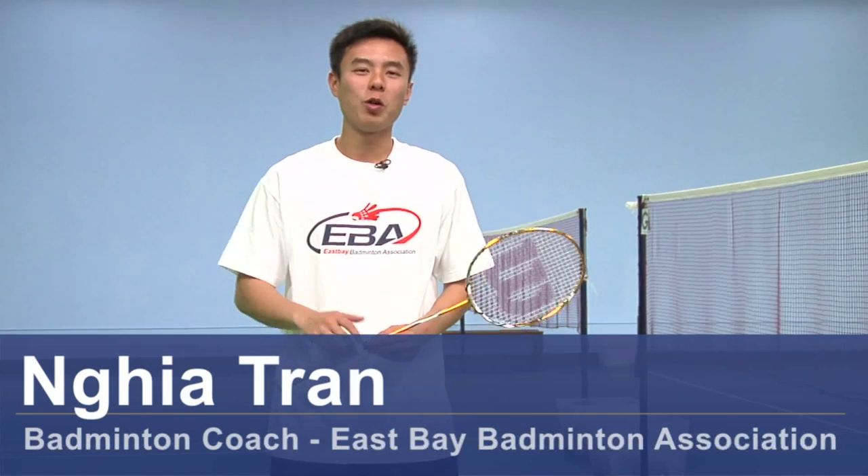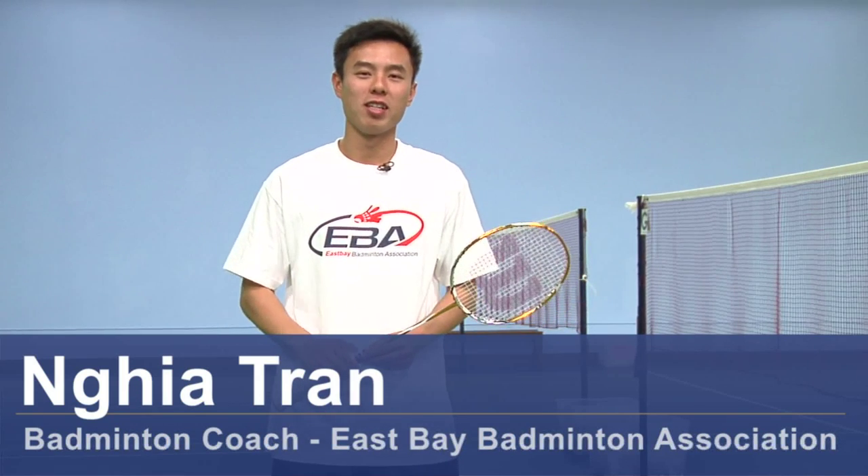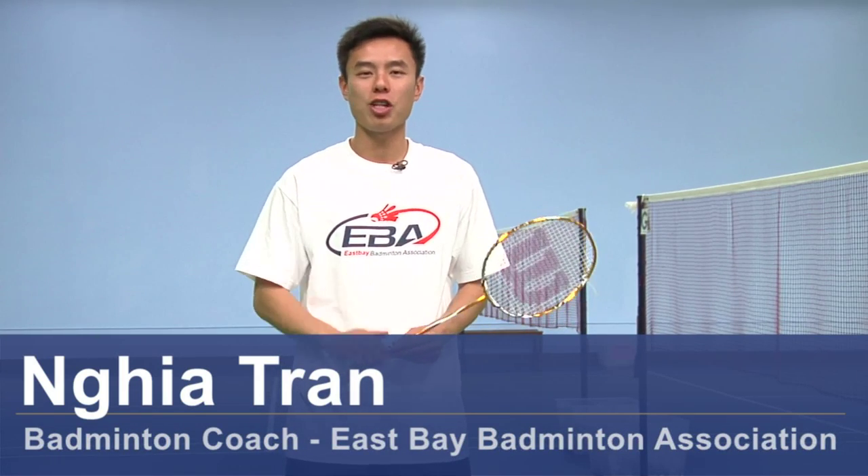Hi, my name is Nia Tran and I'm a co-chair at East Bay Badminton Association. Today we're going to talk about the smash shot in badminton.